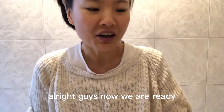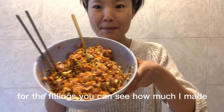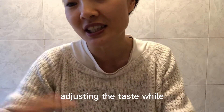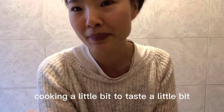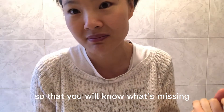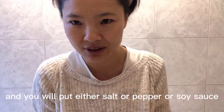Alright guys, the fillings are now ready — you can see how much I made. As I said, you can adjust the taste while cooking a little bit so you know what's missing, and add either salt, pepper, or soy sauce. Now let's start making the dough.